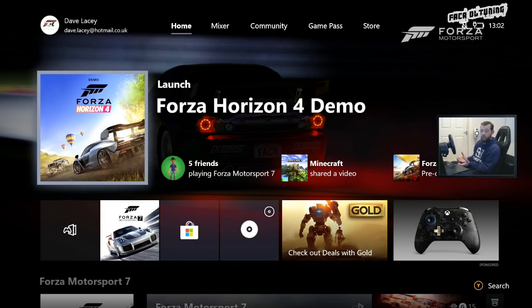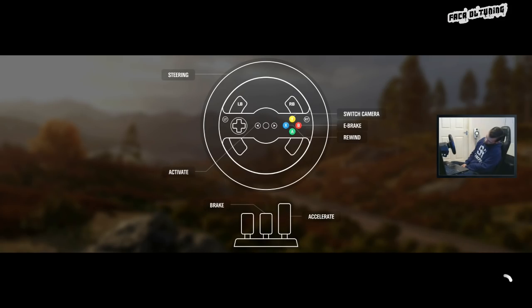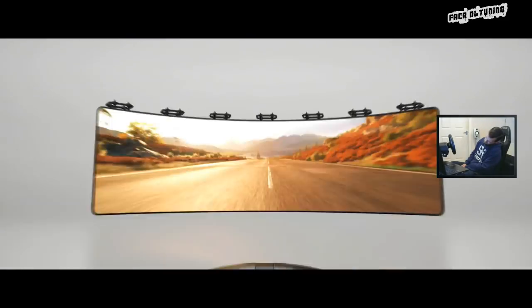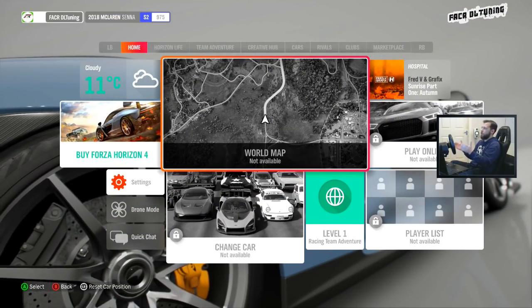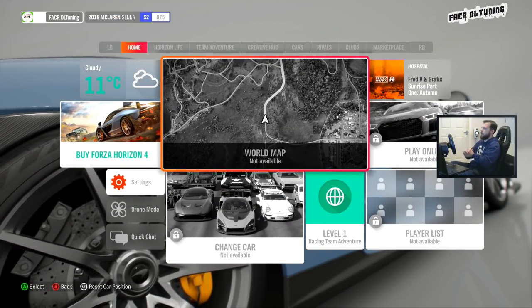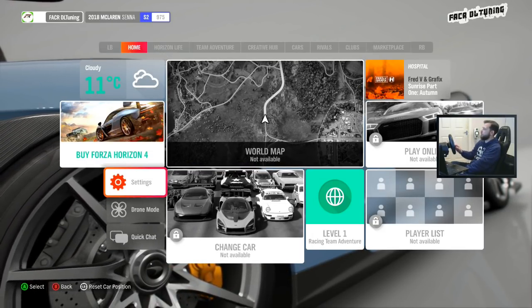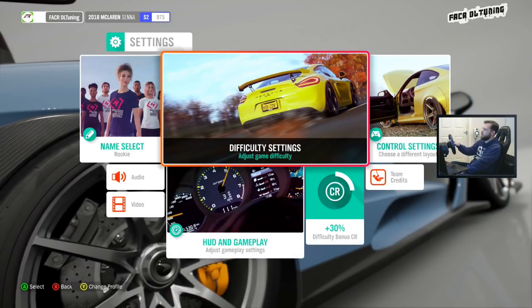In order to show you what I've discovered, we need to head over to the wheel settings menu in the Forza Horizon 4 demo.